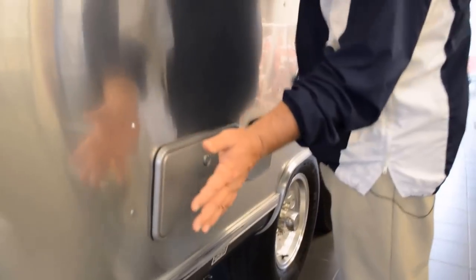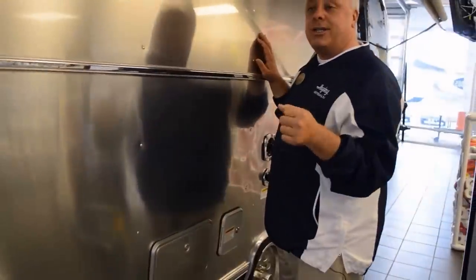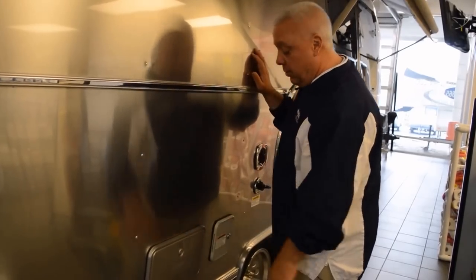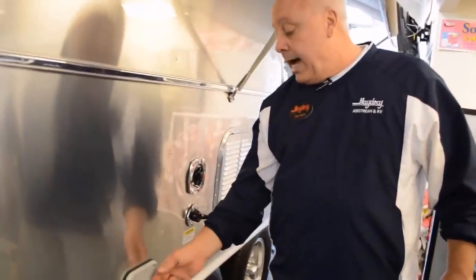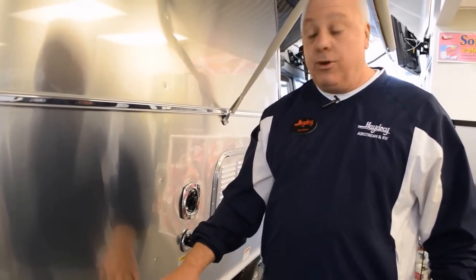Then some of the fun stuff — you have an indoor-outdoor shower with the hose and the nozzle, so that spray port can be used when you're coming out of the lake for the dogs, the kids, whatever. Then we've got the locking potable water resource, which means no one's going to have access to that water source except you.